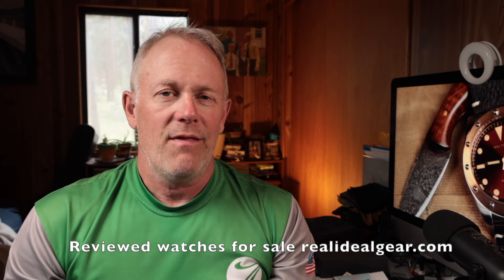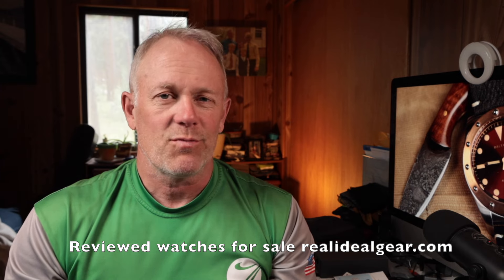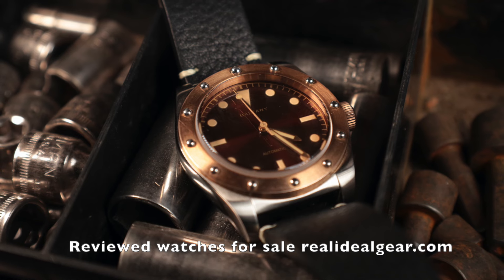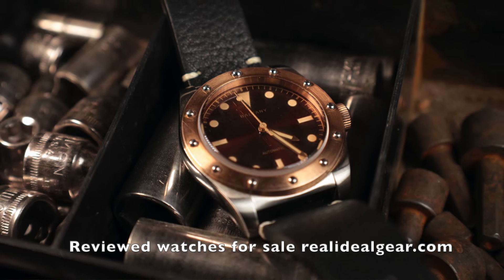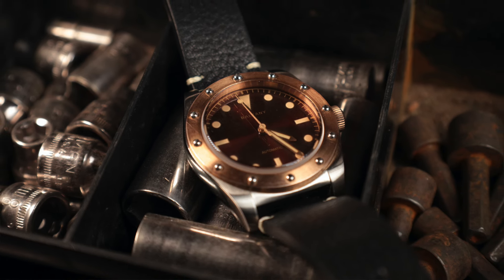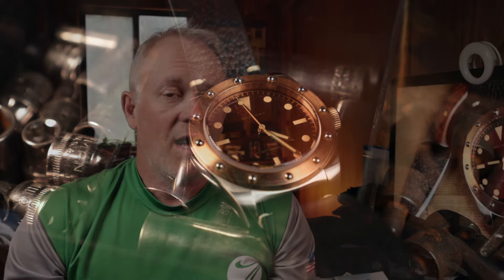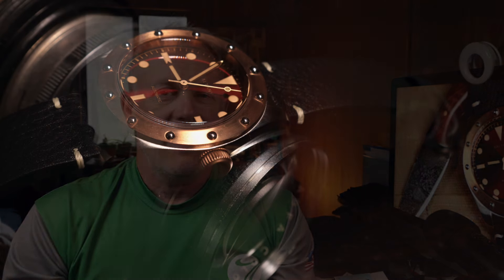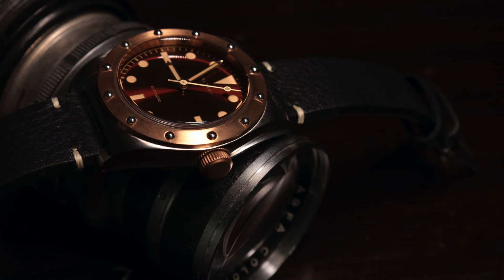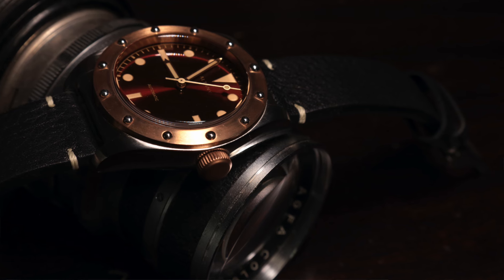We're going to go through the five things we typically cover: size, fitment, finish, accuracy, legibility and loom, and we're going to spend a little more time talking about the design — it is thoroughly interesting. The size is a 40mm case with a 13.2mm height off the wrist and a 20mm strap, so easy strap changes. I love those proportions — that 40mm case with 13.2mm really keeps it out of the chunky zone.